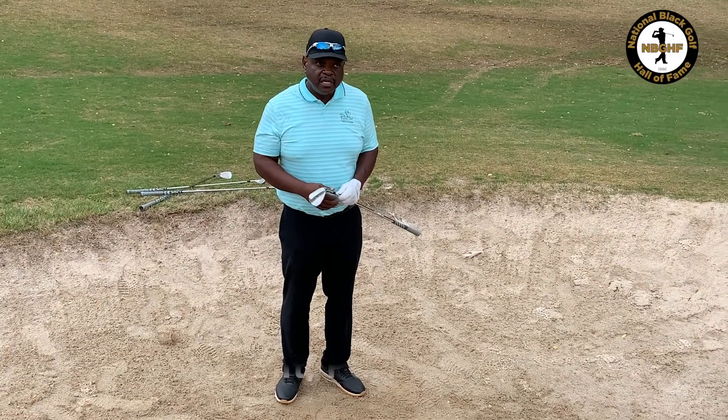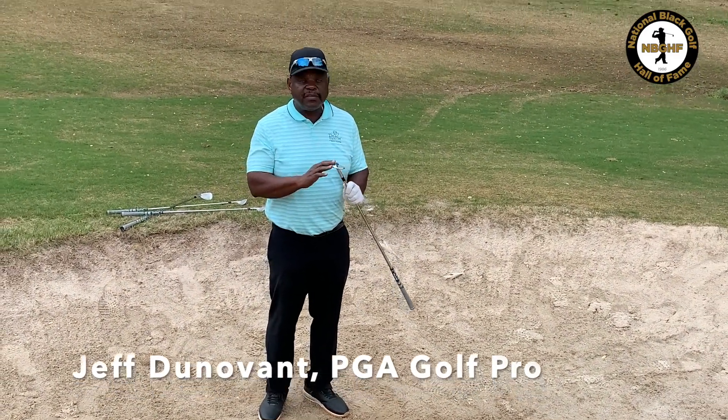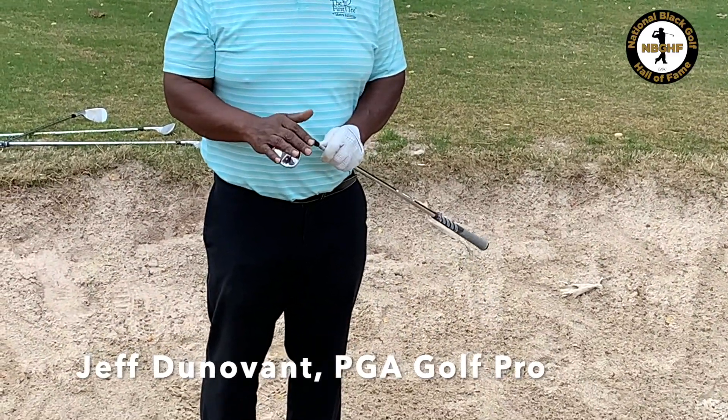Today we're going to hit the bunker shot. The first thing you need is a high-lofted club. I have my 58-degree lob wedge — you can also use a sand wedge, which is 56 degrees.